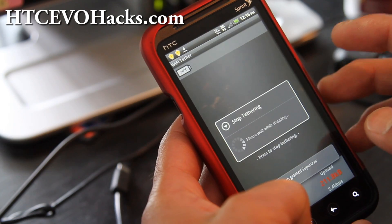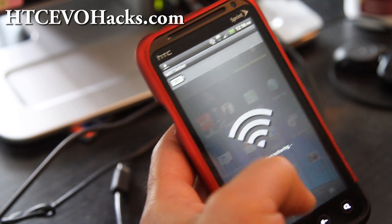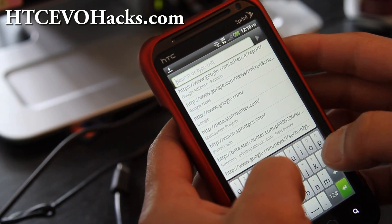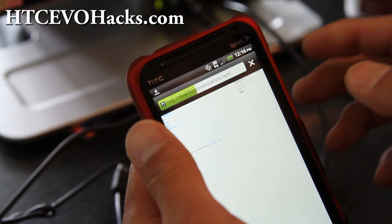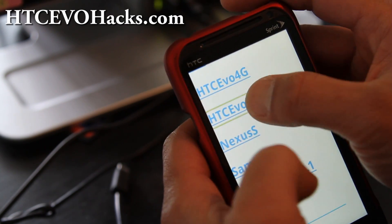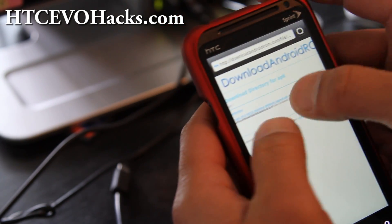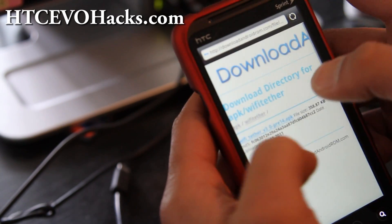Let me stop tethering here real quick. You have to actually get the experimental version which isn't available from Android Wi-Fi tether, but I found it and uploaded it to my site. Go to my site, download androidrom.com, and then go to APK and then go to the Wi-Fi tether directory.